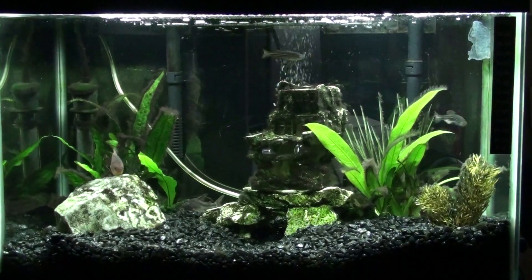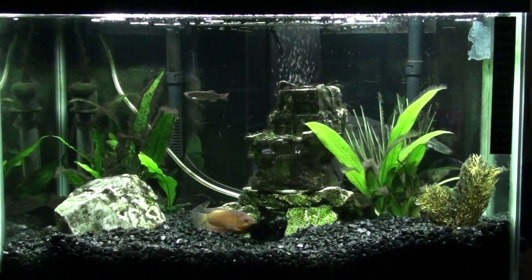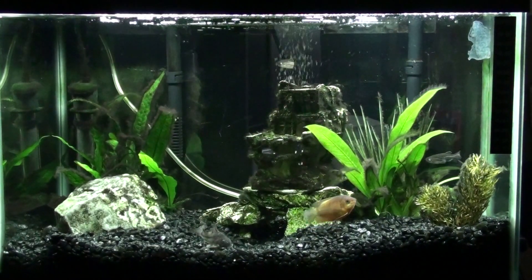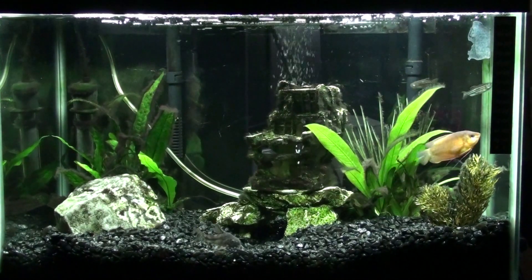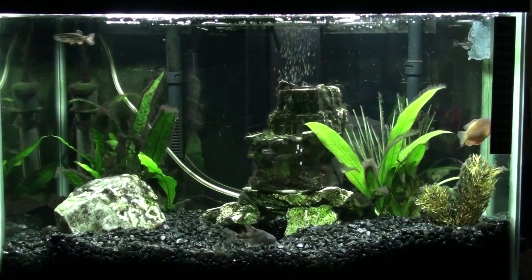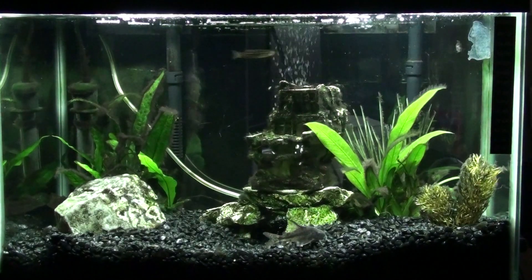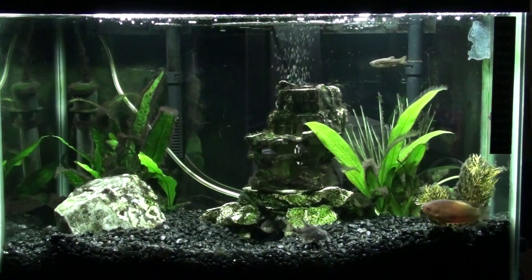Now what's new about this tank is, well obviously if you watched the last video, the gravel for one. Major update there. I have also lost a fish, which is that bleeding heart tetra that you can see from the last video. I think I may have gotten a new plant, definitely changed things up quite a bit, and I've gotten one new fish.